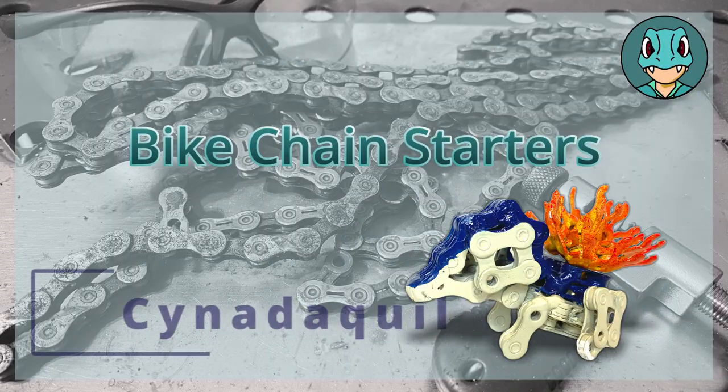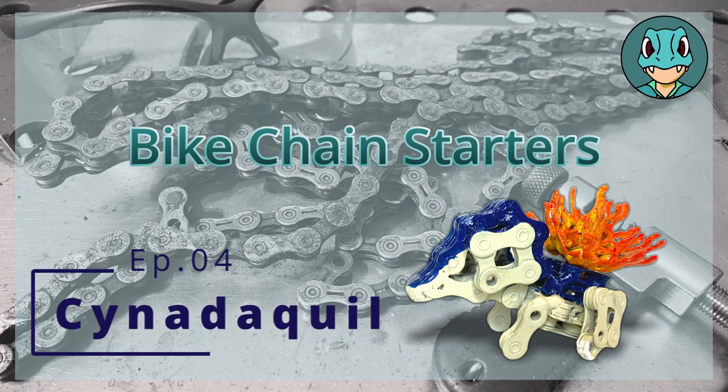How do you write with hot coals? Using a cinder quill! Bike Chain Starters, Episode 4 — Cinder Quill. I'm Poke Welder Zach, and today we're going to be making Cinder Quill out of bike chains.